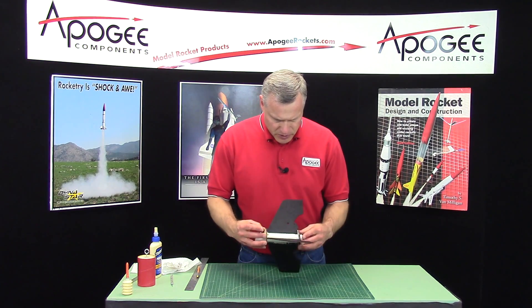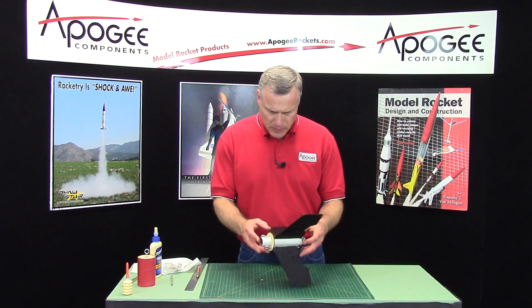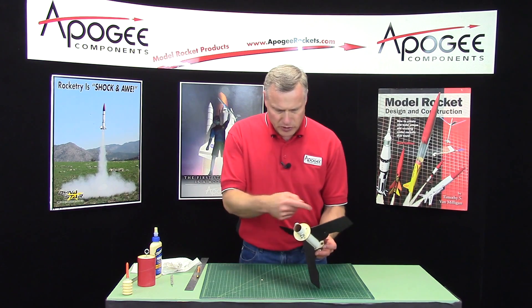Now I'm going to lay this sideways to dry so that the glue doesn't run either one way or the other.